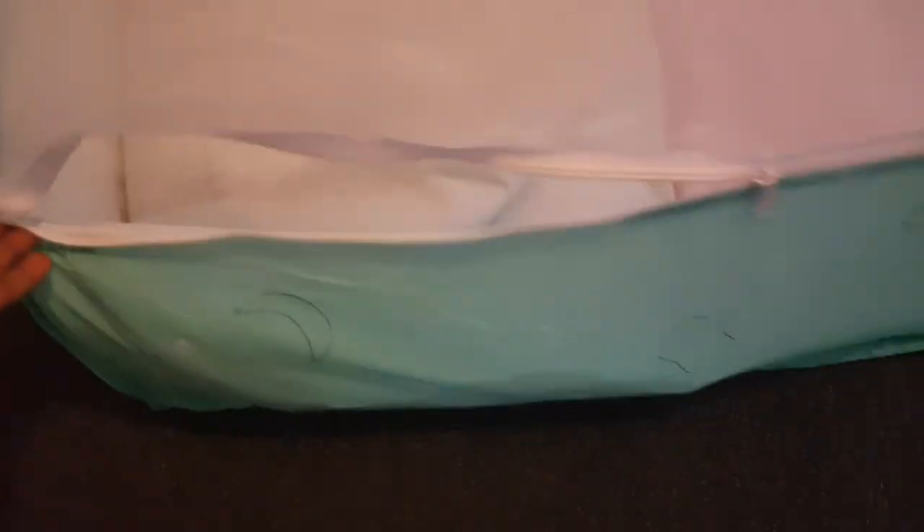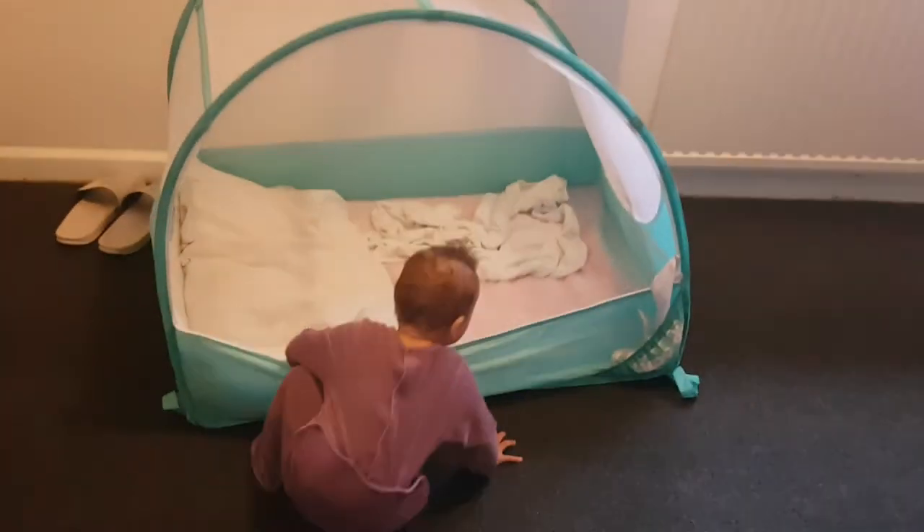I'll just show you a bit more quickly — you can unzip it all the way around, look, all the way around to here. And this bit — you can just tuck it in. But clearly she likes it more zipped up.